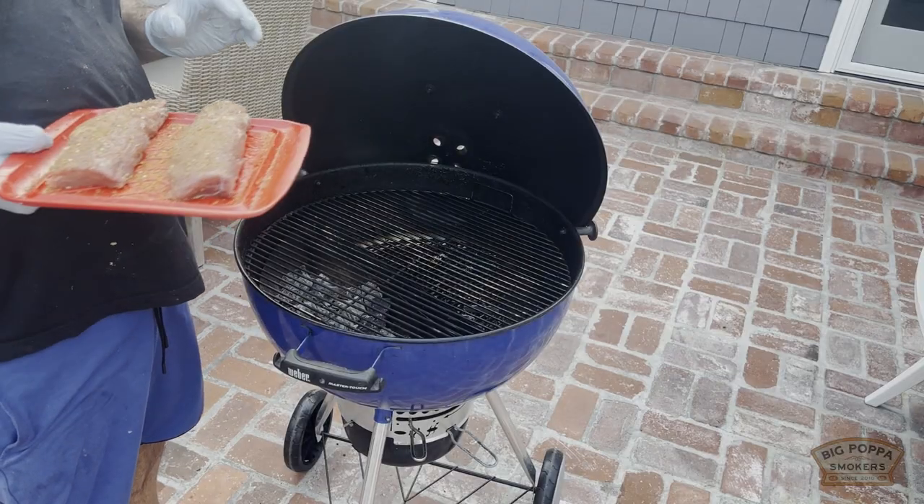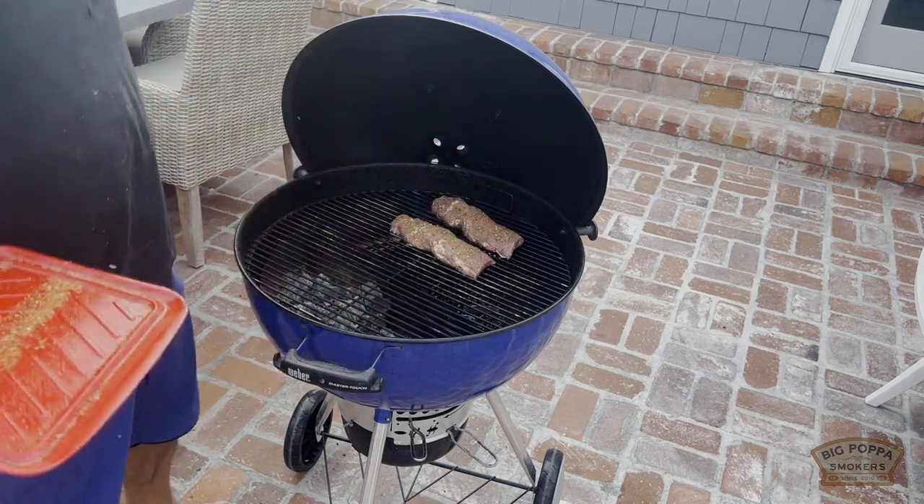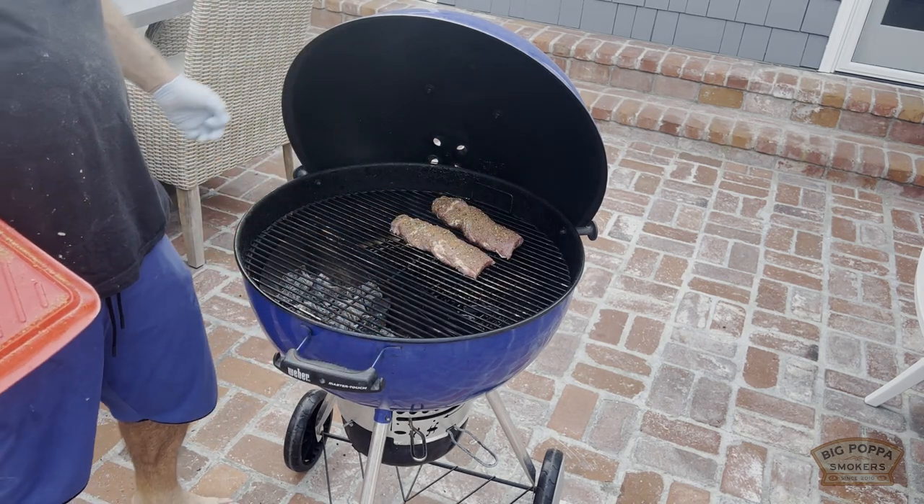I've got the Blue Zog charcoal just perfectly set up. Put it in here — seven minutes, roll it. This is gonna be pretty fun.